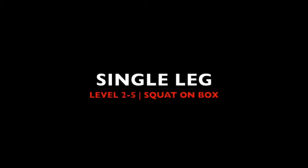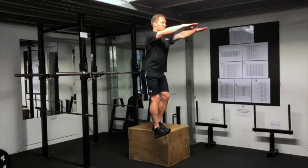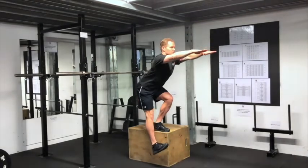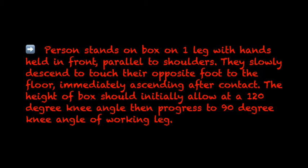Single Leg, Level 2 to 5: Squat on Box. A person stands on a box on one leg with hands held in front, parallel to shoulders. They slowly descend to touch their opposite foot to the floor, immediately ascending after contact. The height of the box should initially allow a 120 degree angle, then progress to a 90 degree angle of the working leg.